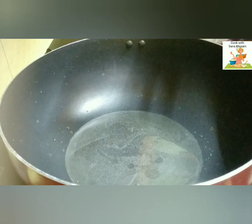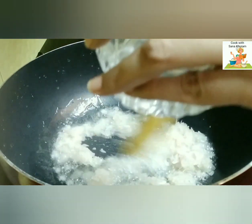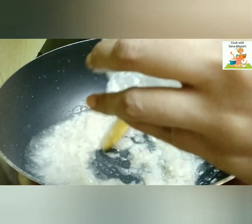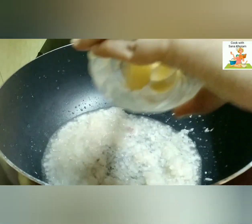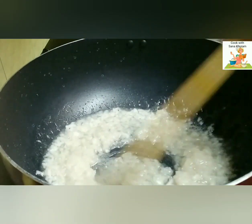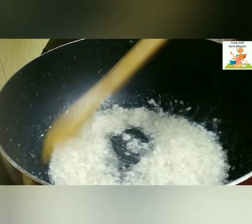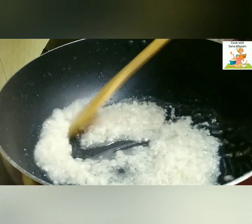Now take another kadai and add about ¼ cup of oil. Once the oil gets heated up, add the finely chopped onions and sauté them to a golden brown colour.